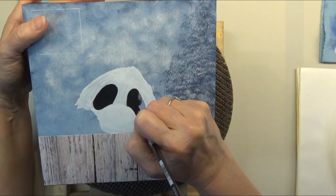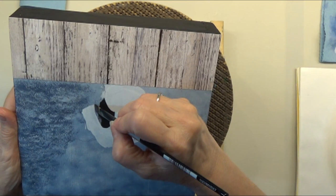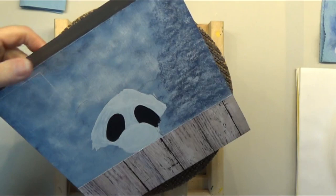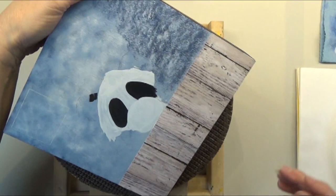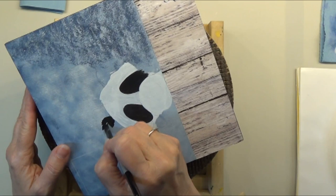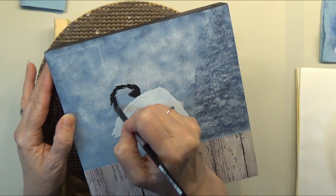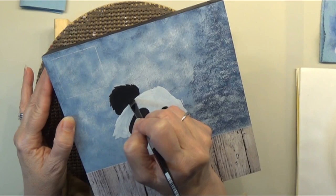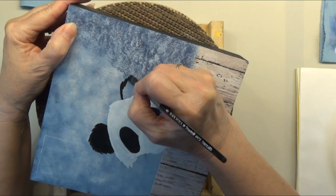Now we're going to put our first layer of black in. I'll grab a smaller brush to fill the smaller areas — I was using a 12 flat, so I'm going to an 8, a little bit smaller. We'll paint in the eye area. When you come back with your second coat of black, you'll mostly just be cleaning up where the second coat of the light color may have gotten on there. Just these big ovals — we'll add the actual eyes later. These are just the patches that go around the eyes of our cute little panda.